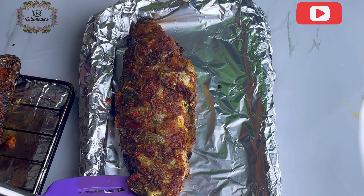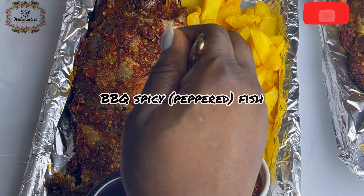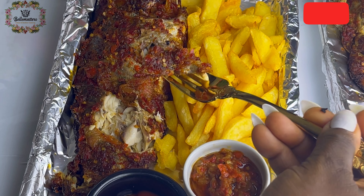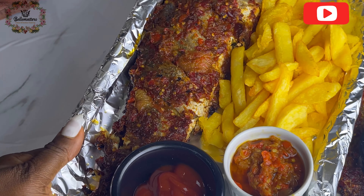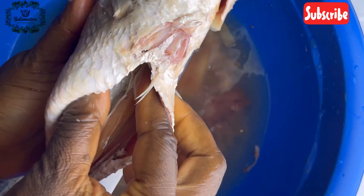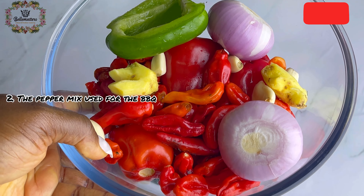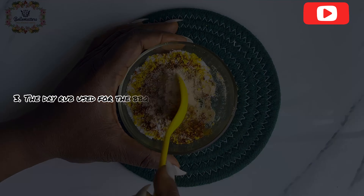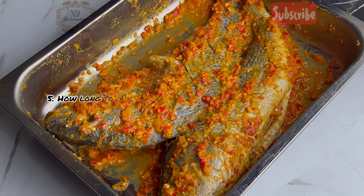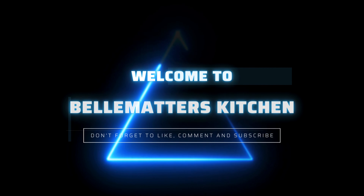Welcome to my YouTube channel. Today I'm going to be showing you how to make the very popular Nigerian street food barbecue pepper croaker fish. This recipe is very special to me because I make it on special days when I want to give my family a treat. In this video I'll be showing you how to clean the croaker fish, the pepper mix, the dry rub, how to marinate the fish, how long to marinate, and more.